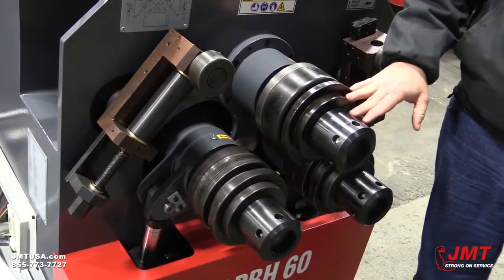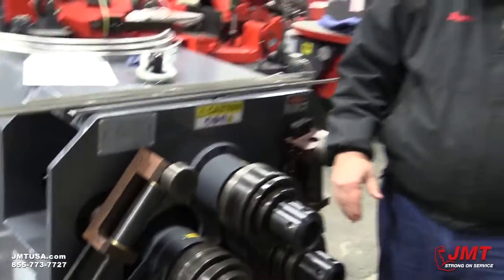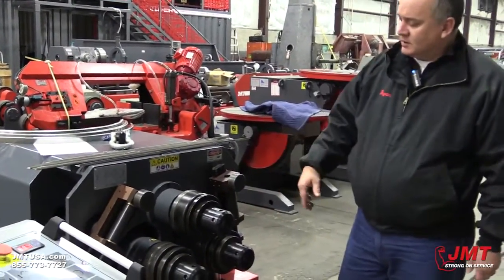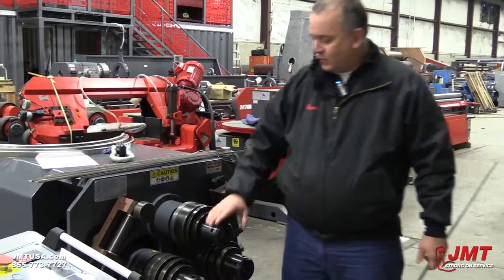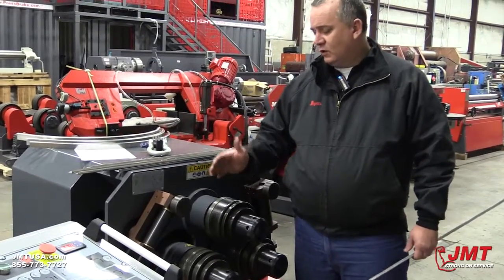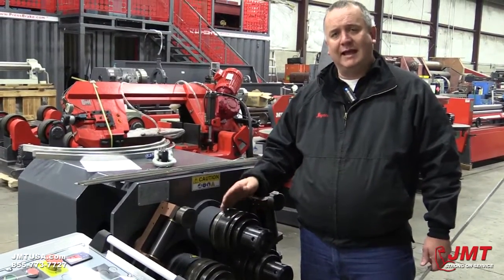The biggest problem we run into is people trying to roll angle iron the hard way, or leg in. So today what we want to show is how to configure for rolling a piece of angle leg in.